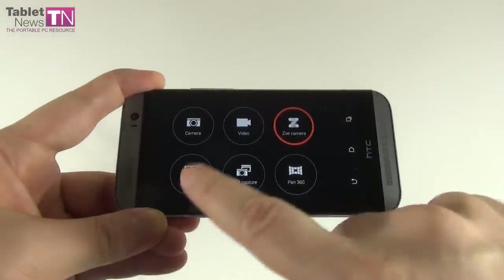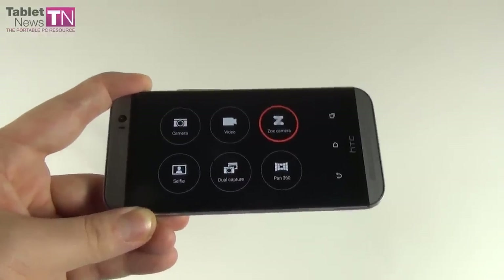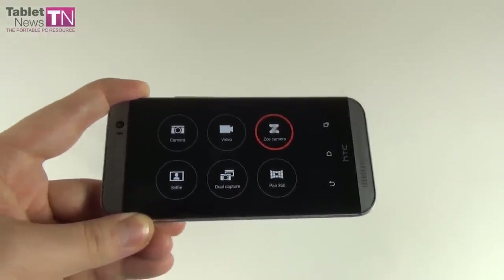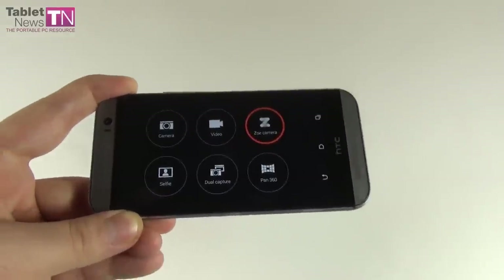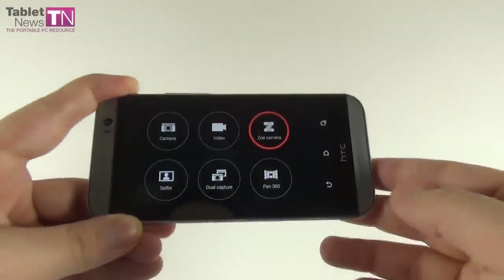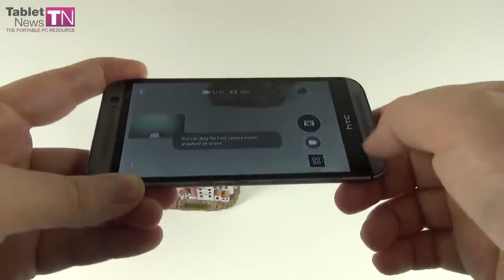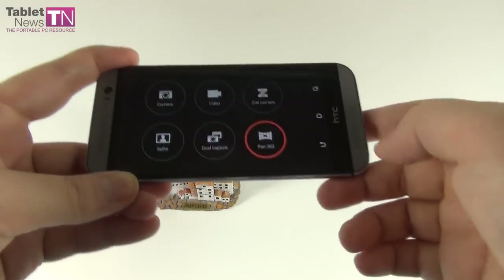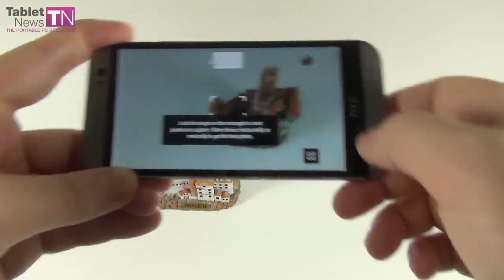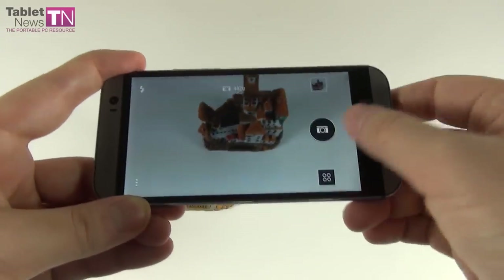In selfie mode, we have a very good 5-megapixel camera. You can take HDR portrait pics, use a timer, adjust exposure and white balance, apply filters, and even shoot Full HD video with the front camera and do HDR. Dual capture lets you take a picture of what's in front of you and also include yourself with the front camera. Panorama 360 is very cool — it stitches pictures together to create a terrestrial globe around you.